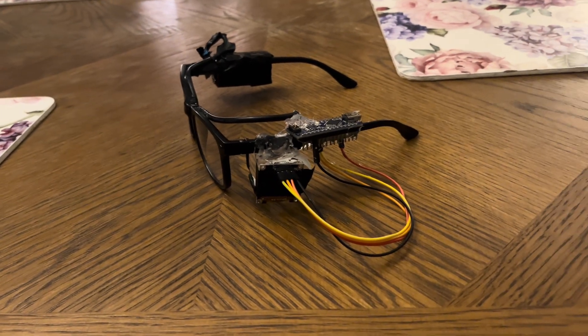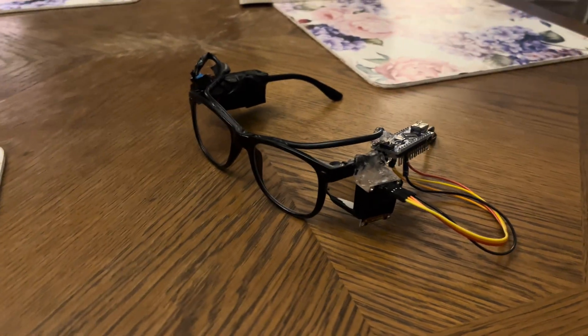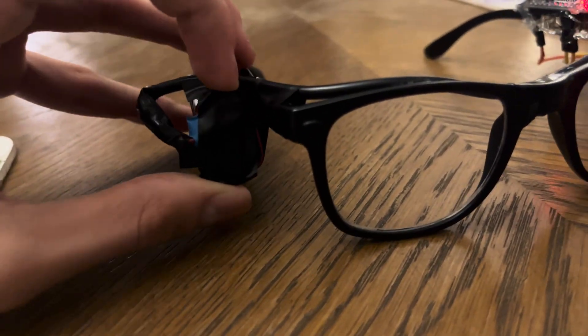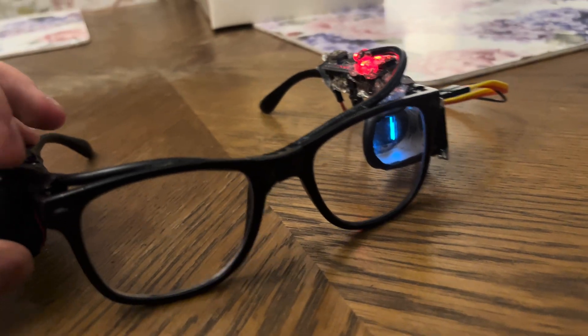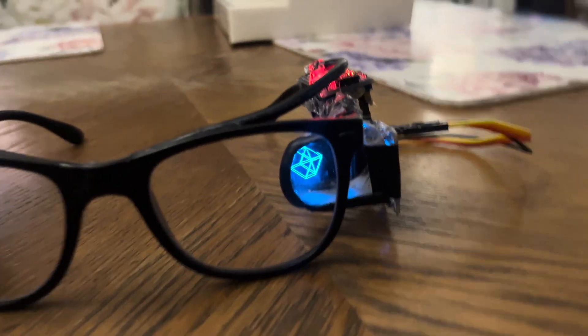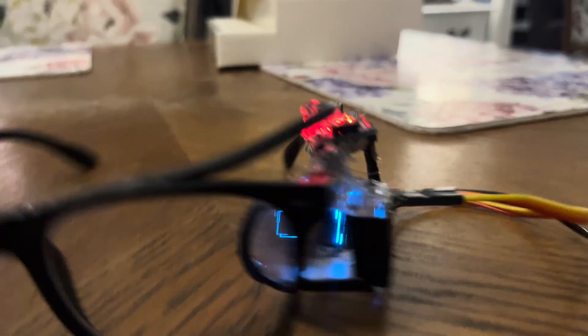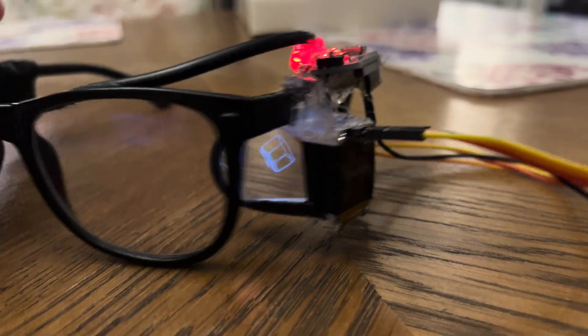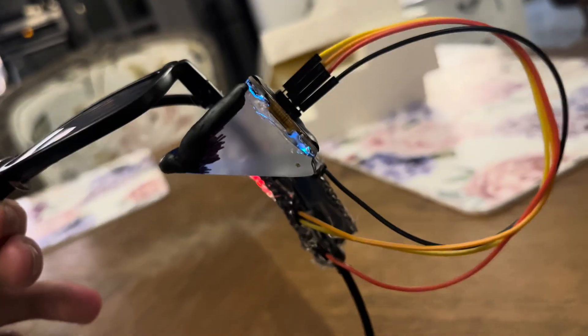This is my first working prototype of glasses with the heads-up display. To power them up you just connect the battery to the circuit. As you can see I'm using this rotating cube for the demo. You can use many more presets as I'll be showing in this video. So now let's see what it feels like to be wearing these glasses.